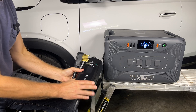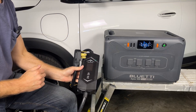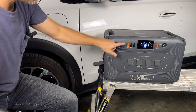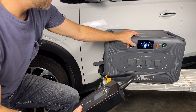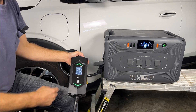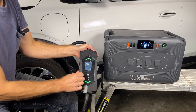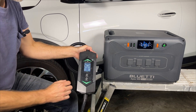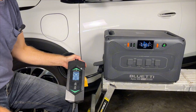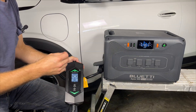Before we get started, I want to make sure that the charge cord is set to 16 amps so the car and the cord set isn't pulling more power than the Bluetti can provide. To do that, I'm going to plug in the cord set, make sure the power station is set to 240 volts, and then turn on AC power. You can see this cord set is set to 16 amps — this particular one you can cycle through all the way up to 40 amps, but based on what the Bluetti can provide, I'm setting it to 16 amps. We're starting with 100% state of charge in the battery.